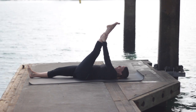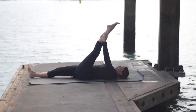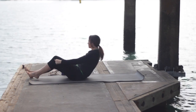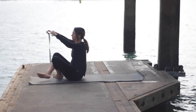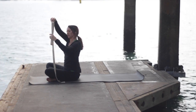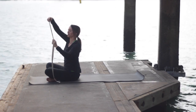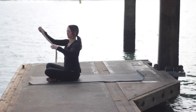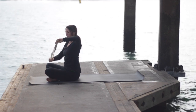One more breath. Hug the knee in and extend it out. I'm going to reach for my strap. If you have a yoga strap, fold it into about four — fold it a quarter of the way, then fold it again, then again, so when you hold it in your hands it's about the size of your shoulders.